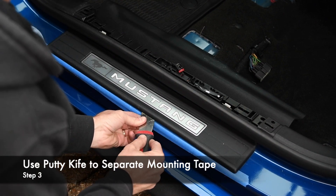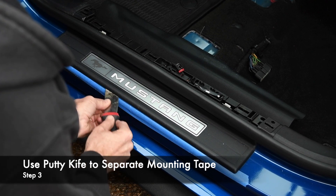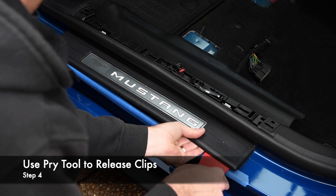After applying some protective tape to the edge of the sill, run a putty knife under the sill cover to separate the mounting tape. Use a plastic pry tool to release the clips on each end.